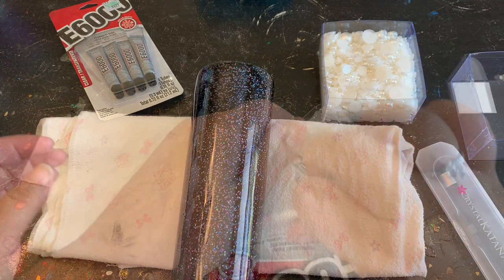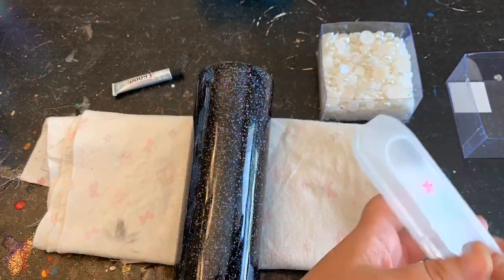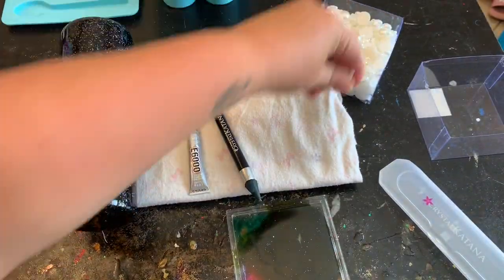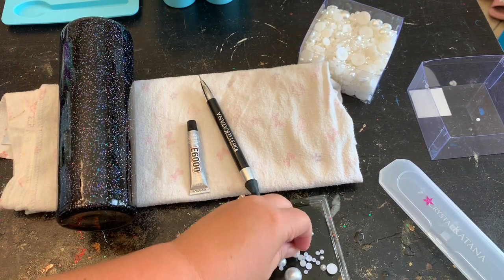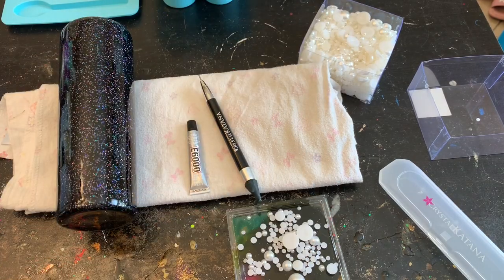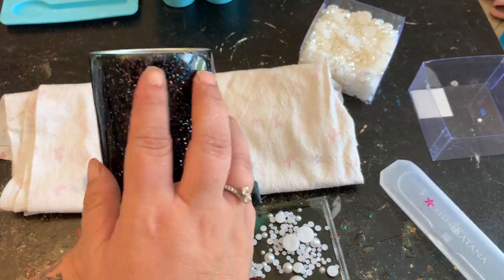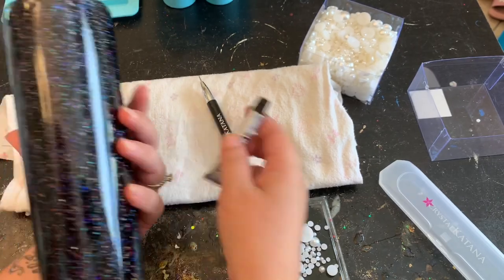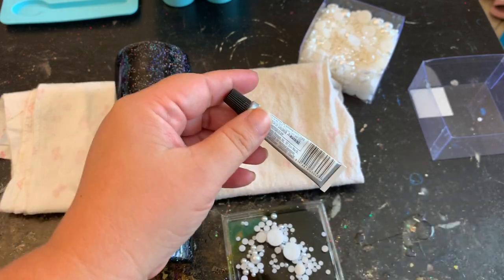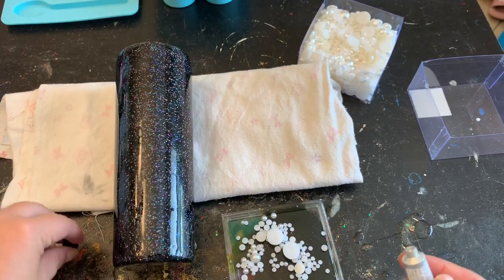I'm just gonna prep my area really quick and then we'll get to gluing those pearls. I'm going to take my tray and line some pearls up so they're easier to get to, using all different sizes. I didn't use too many of the really big ones — I used mostly the smaller ones because those big ones were kind of big and I don't like too much coming off my tumblers.